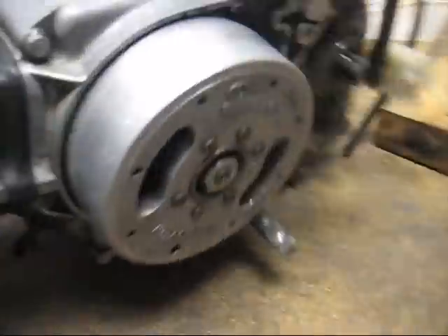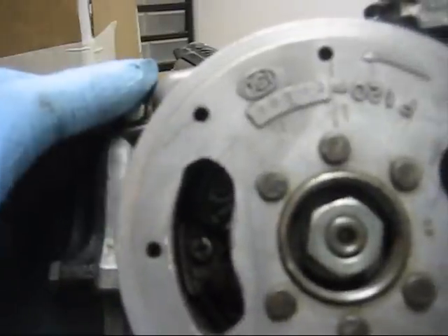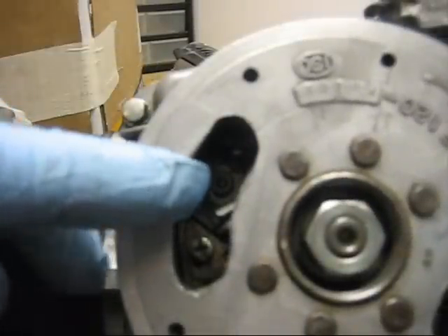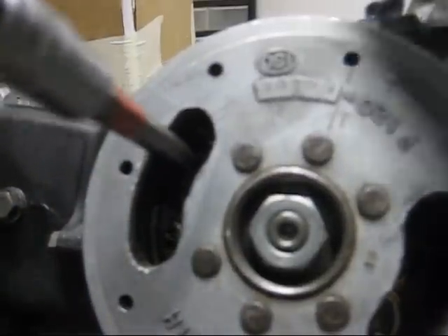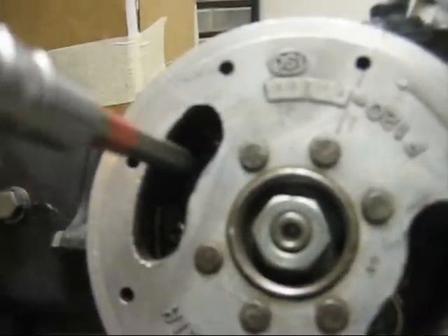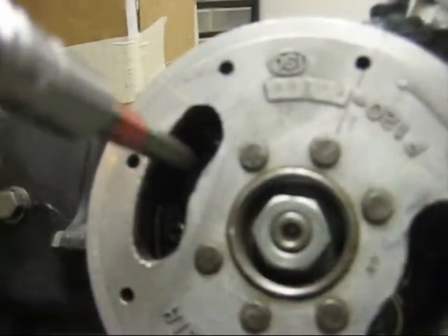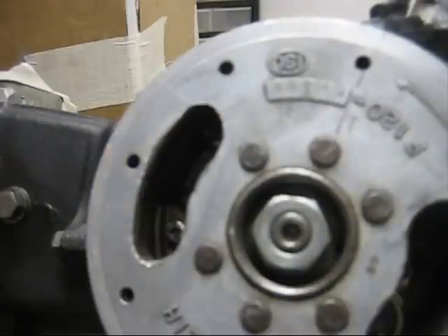Here in the Honda Z50R manual, the point gap spec is .3 to .4 millimeters. That measurement is taken when the flywheel is at the T mark, which is when the points should be completely open. Looking in there, you can see the Allen bolt — just loosen it up, then tighten it until it's not tight but can hold in place and still be movable with a screwdriver.